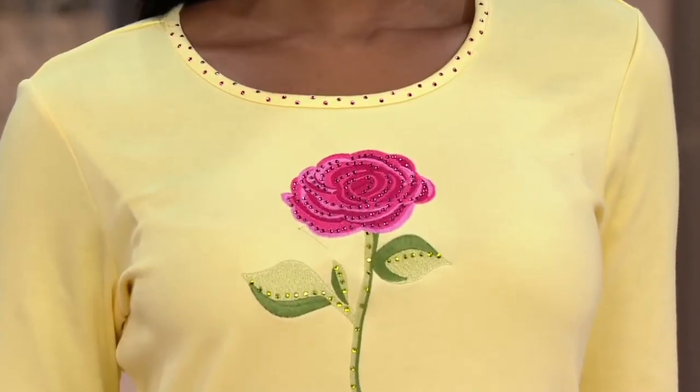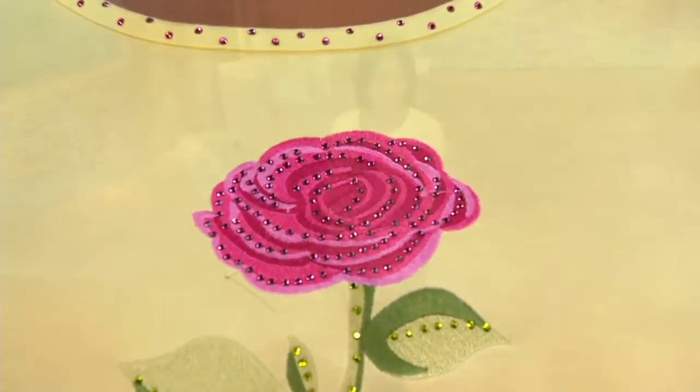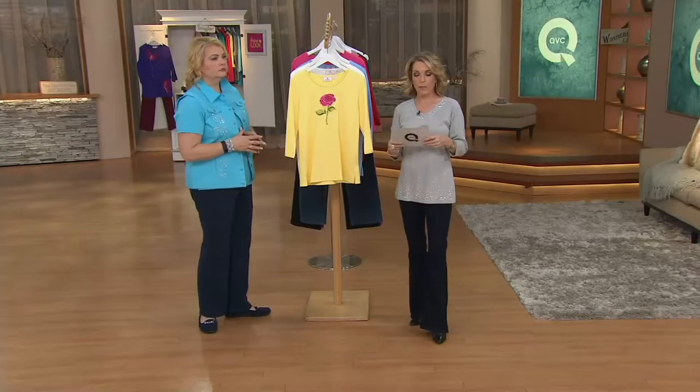QVC price $36. Another buy more, save more for you on this one — $4 off — so that means the first shirt is $36. Every shirt after that is $32. And this is the first day that it is on buy more, save more.